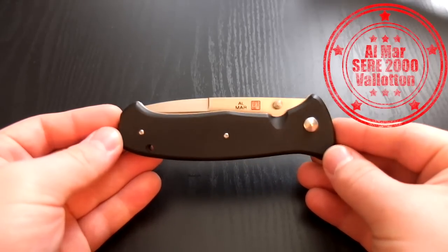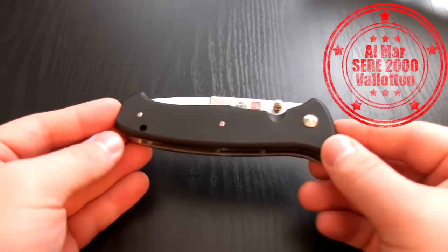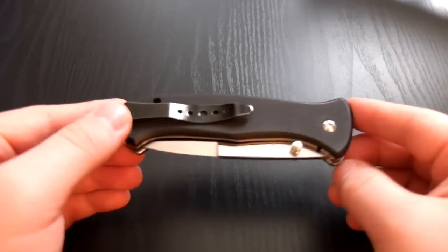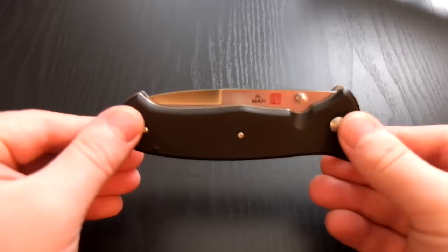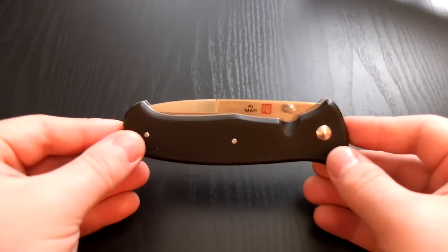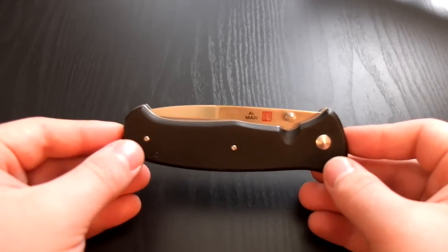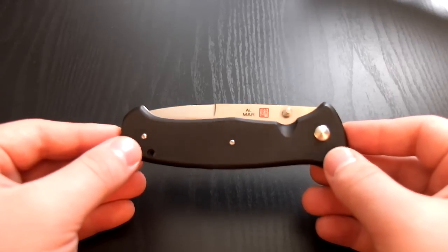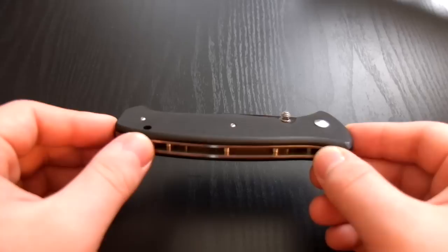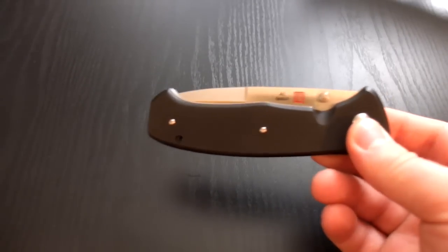Hey guys, I've got another knife review. Right now I'm going to be checking out the Almar SERE 2000. This is a knife that was made with design input by Colonel Nick Rowe in the early 1980s. He was a US Army SERE school instructor.